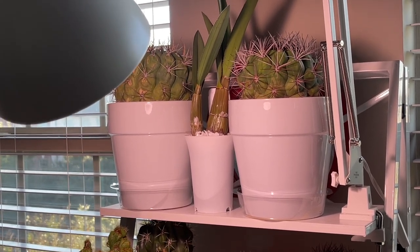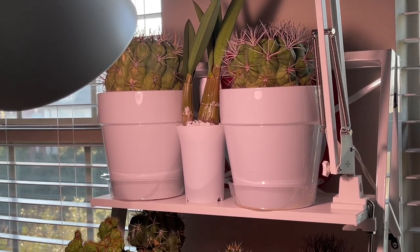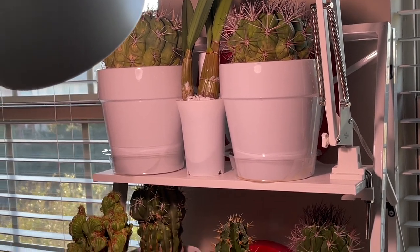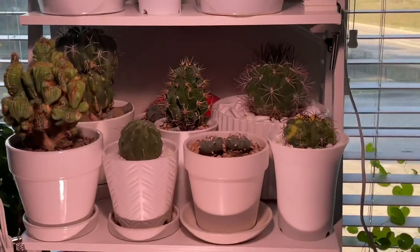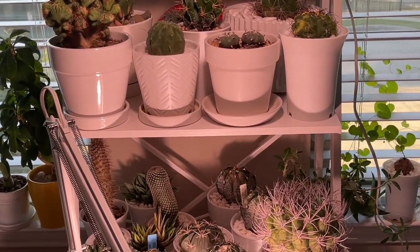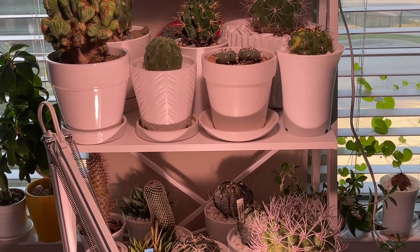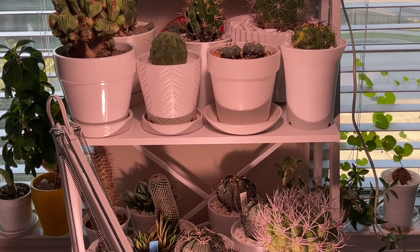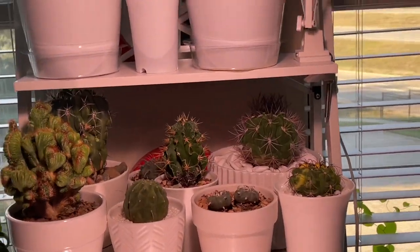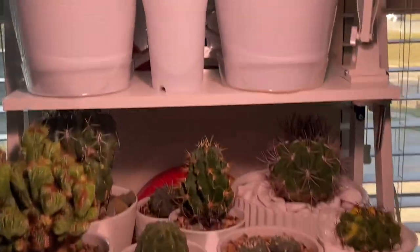I decided to put the large majority in my office, so I'm in my office right now. I love these stands - I have four or five of them. This is the only one that's indoors; the rest are in the garage along with a bigger metal shelf for larger, heavier pots. I'm still in the process of getting the lights set up.